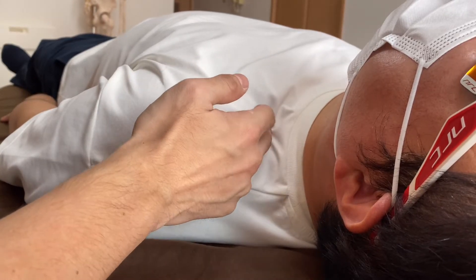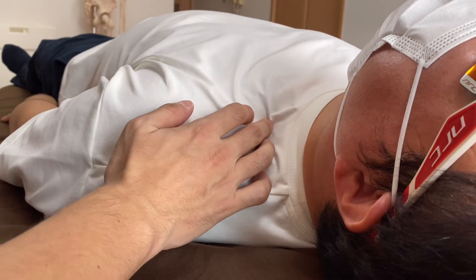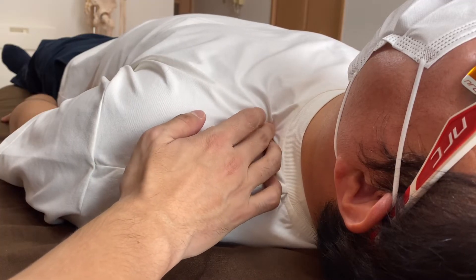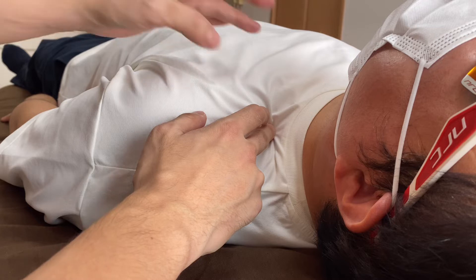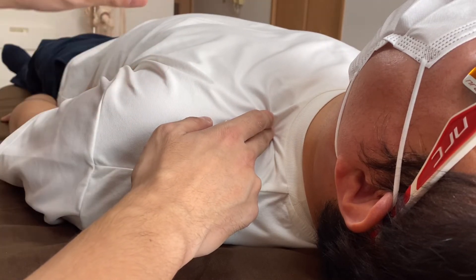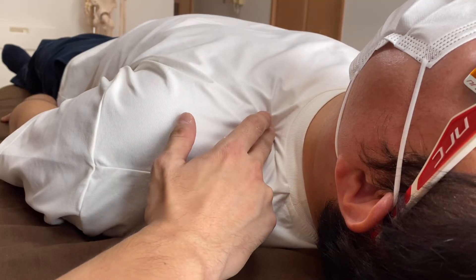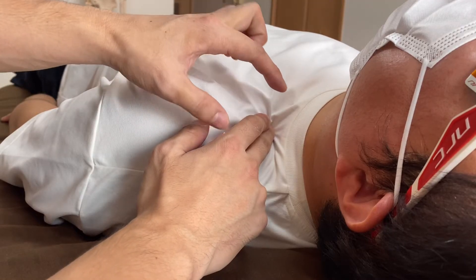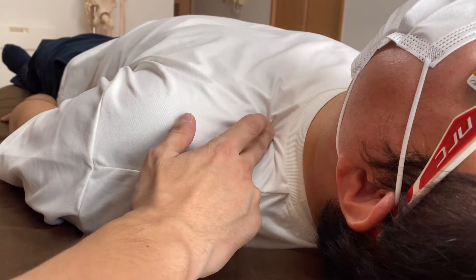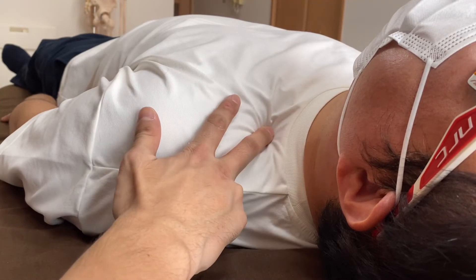I cannot go directly inside the thorax, but I can reach there indirectly through this part. This area can get tight very easily from car accidents, physical trauma, shoulder dislocation, clavicle fracture, or whiplash. It is a very busy region — there are neck muscles, bundles of nerves, and big arteries and veins running through here, so adequate tension in this area is very important.